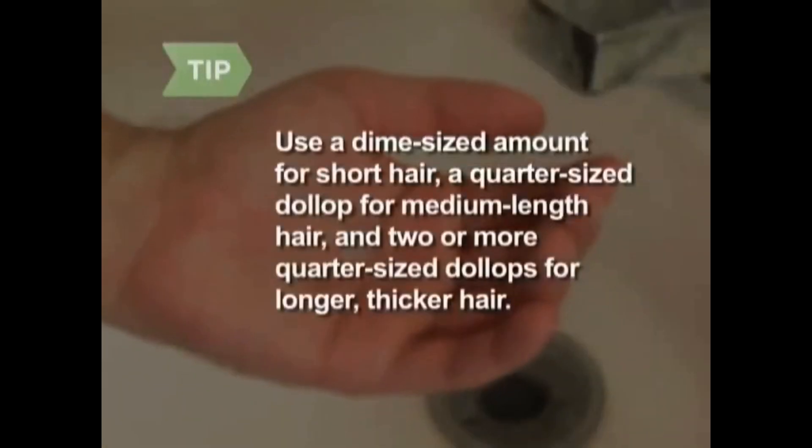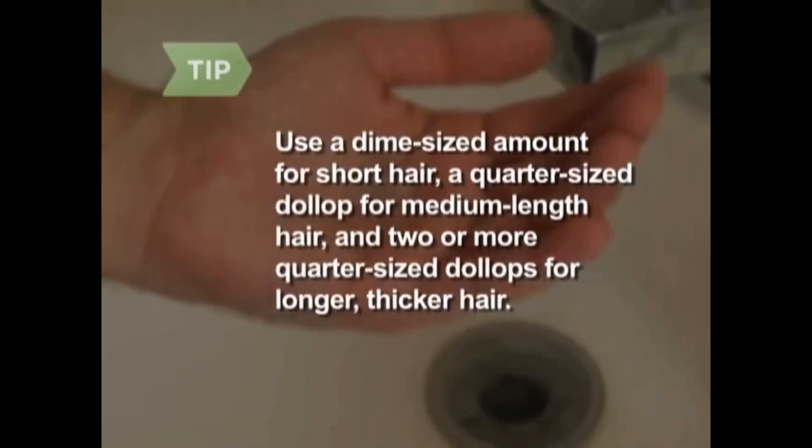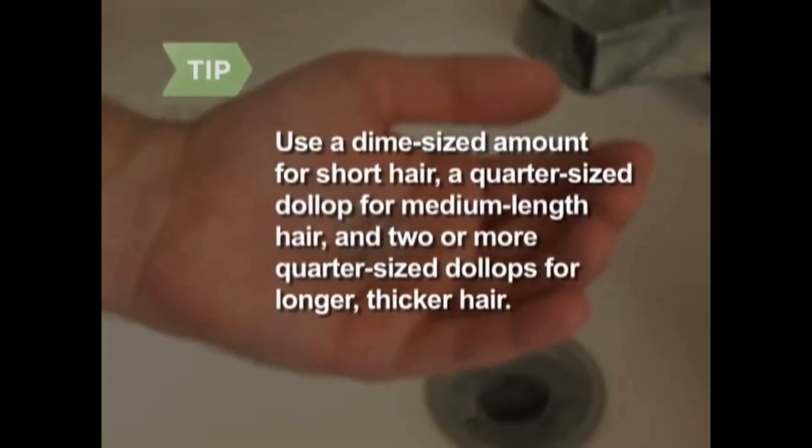Use a dime-sized amount for short hair, a quarter-sized dollop for medium-length hair, and two or more quarter-sized dollops for longer, thicker hair. Step 4. Work the gel from your scalp to the tips of your hair.